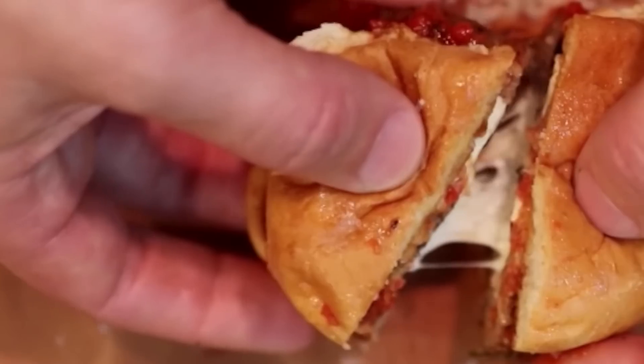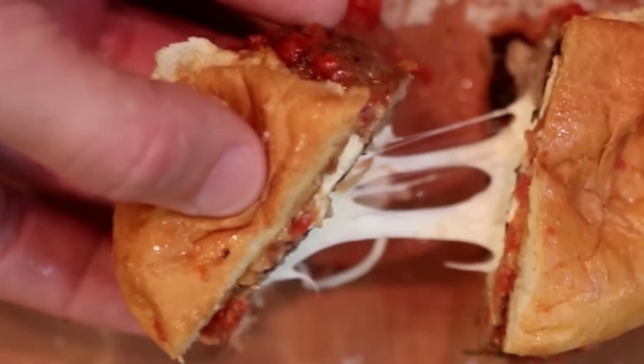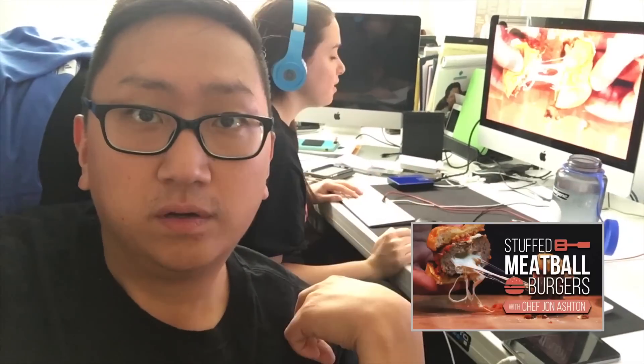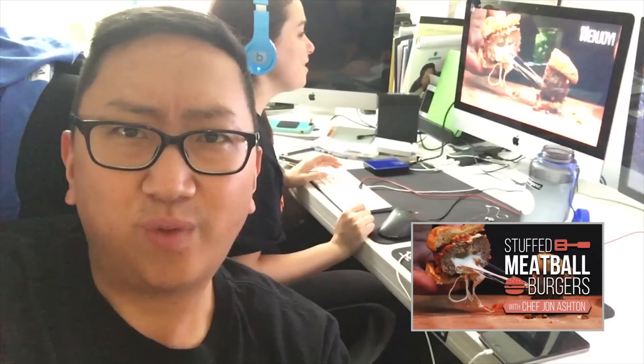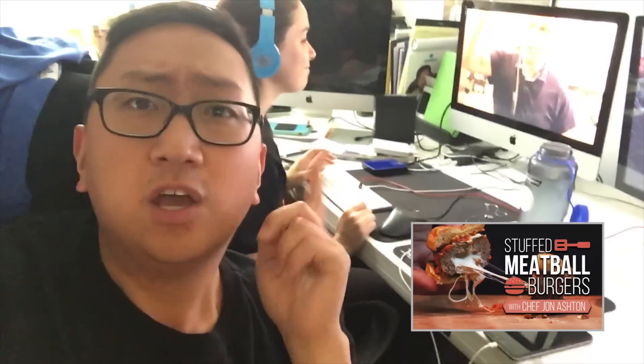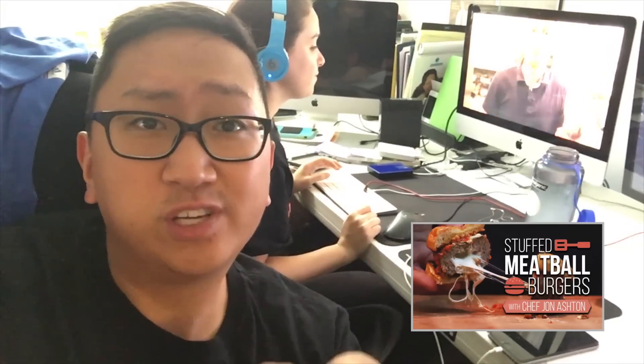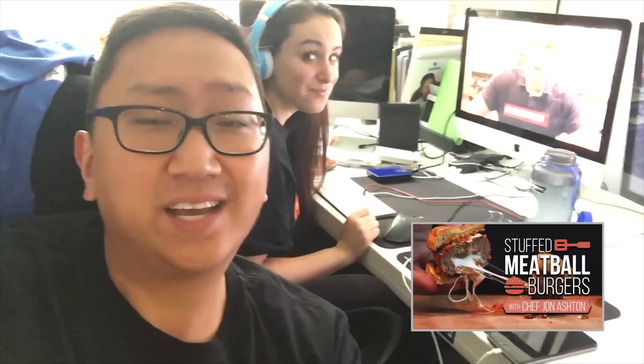Hey guys, I just want to give a quick shout out to this really awesome underrated channel. It's called The Community Table. Please go to their channel, hit subscribe, tell them Healthy Junk Food sent you. They got awesome content. And stay tuned because we're going to be doing a collab with them in the future. I can't wait.